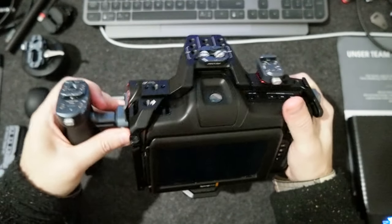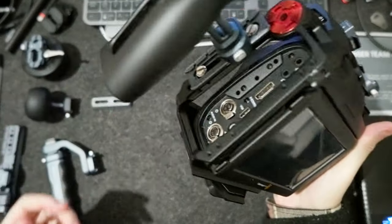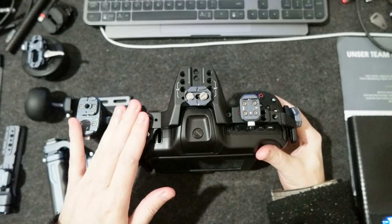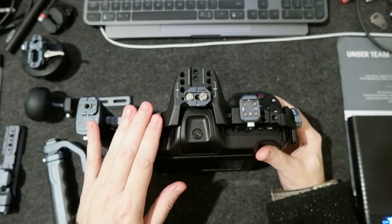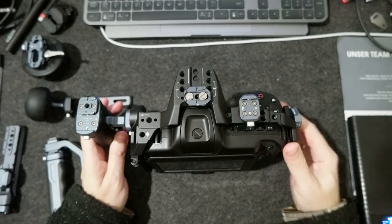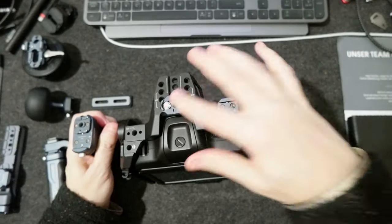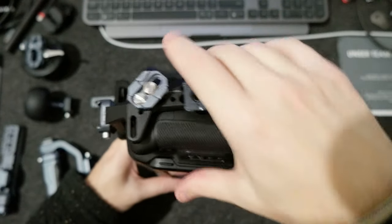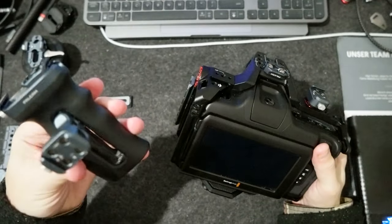They work pretty well — I'm not complaining about that. But what I would really like is for Falcon to come out with a cage specifically for the Blackmagic Cinema Camera Full Frame 6K, because in that case I would avoid using all these adapters. The cage would have those mounting points integrated.